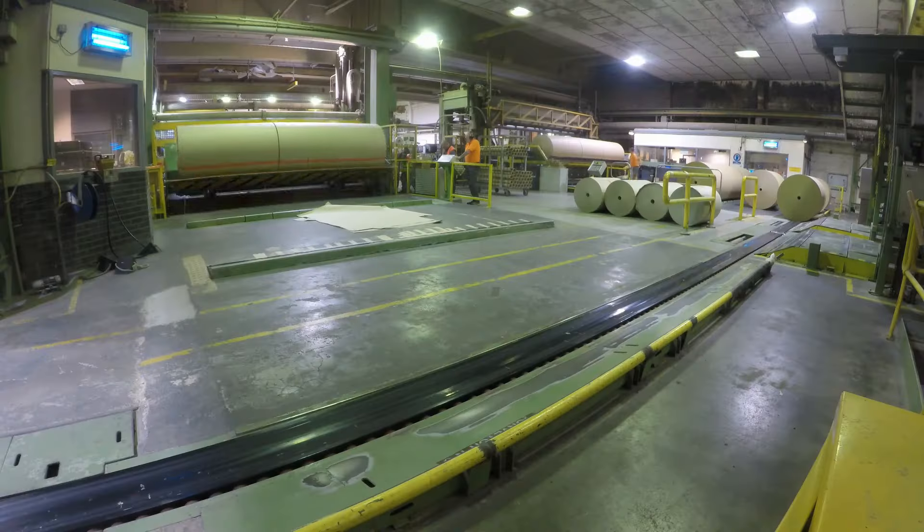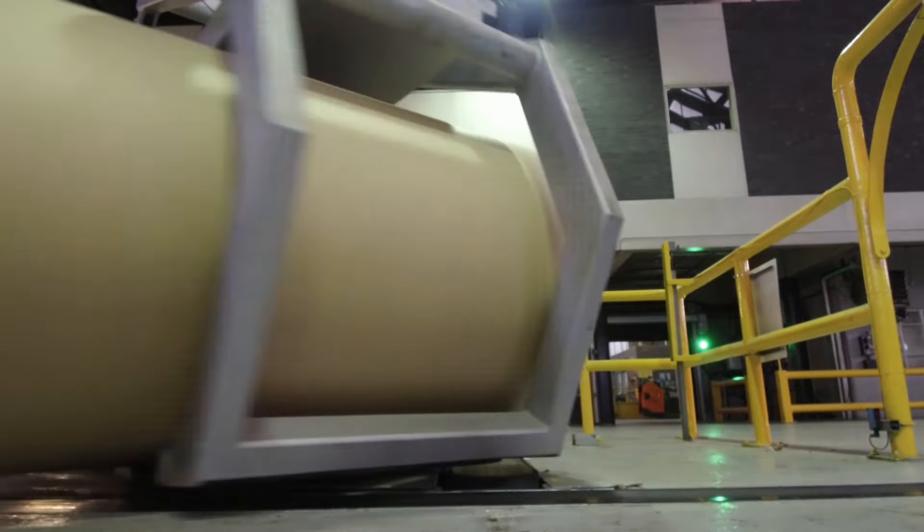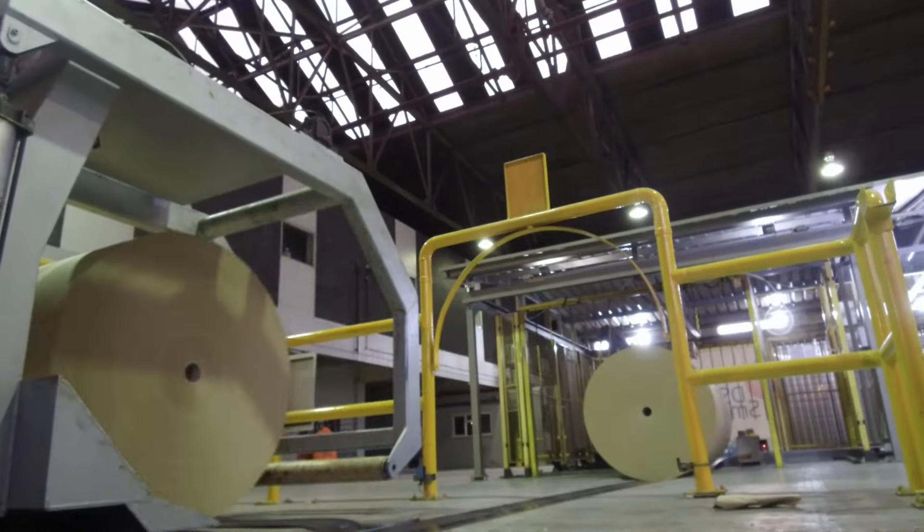This paper then moves into our winding section, where we cut the reels down into our customer sizes. In order to keep up with our paper machine, the winder has to run two and a half to three times faster — so an incredible two and a half to three thousand meters per minute of paper is being wound at any one time. The customer reels are then inspected, labeled, and sent to the warehouse.